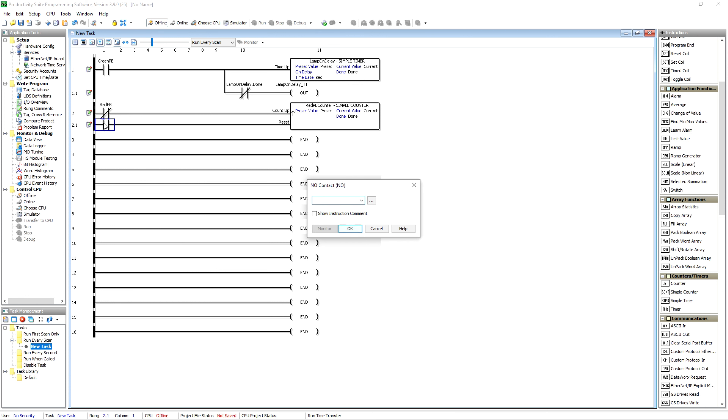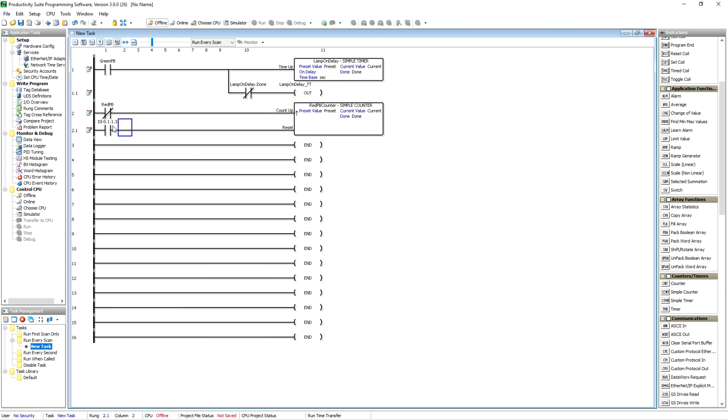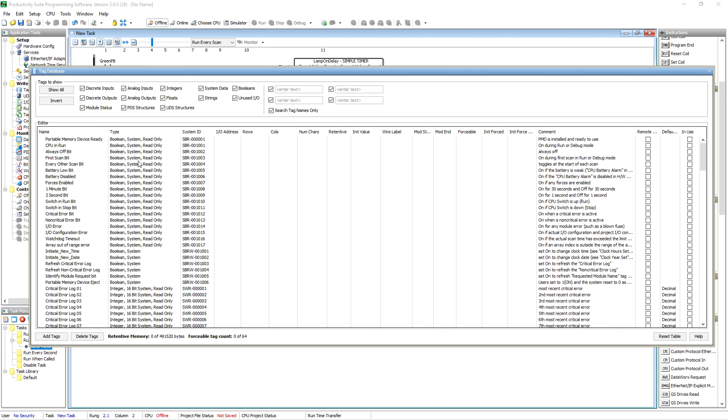I think it's kind of nice because I don't like every bit being forcible depending on who's playing around in the program. We're going to come down here and put a normally open contact for our reset, using input three — we didn't name it earlier but we have to have a reset. That counter, every time I push that button, will count up one until I hit reset. I didn't put a preset on there, so that gives us a good excuse to get into the tag database.